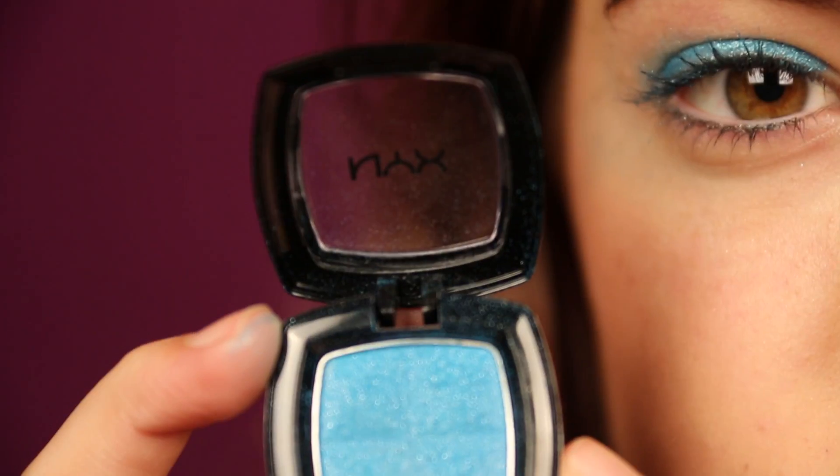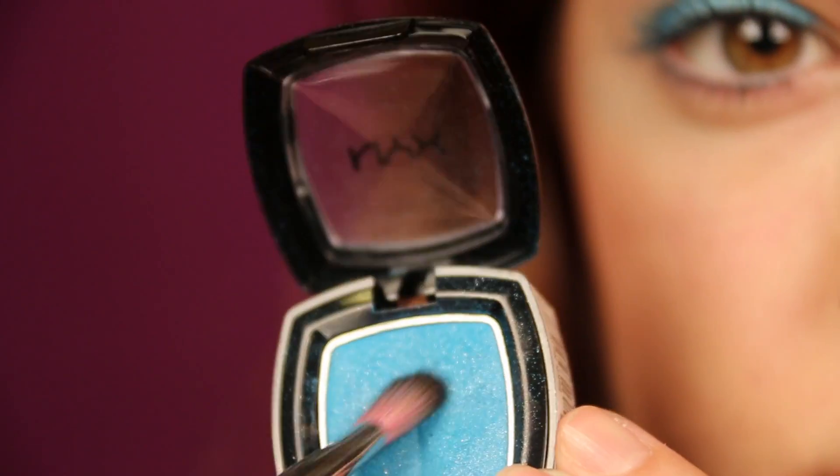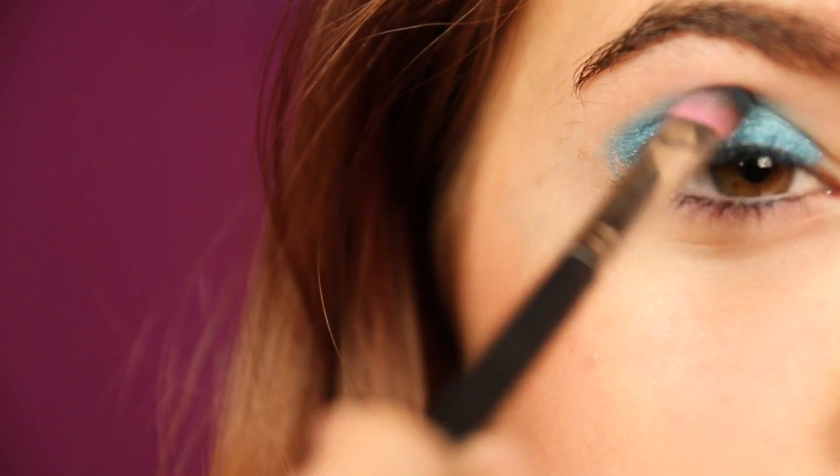So now I'm taking a dark eyeshadow and I'm just going to apply this to my crease and then I'm going to fluff it out. It's so fluffy.